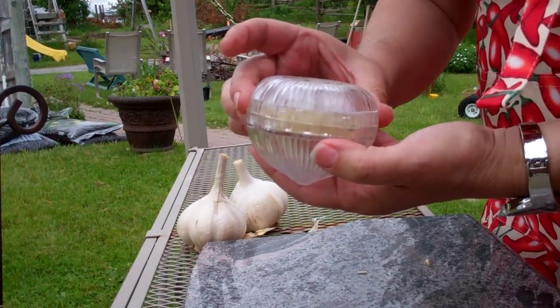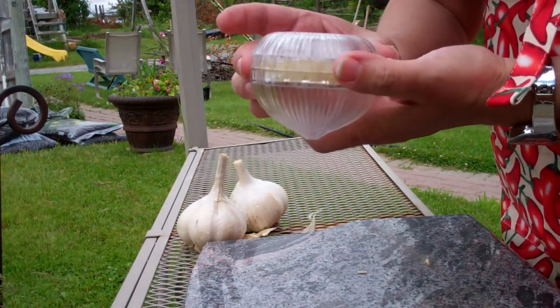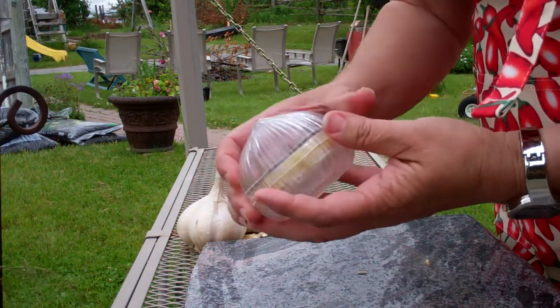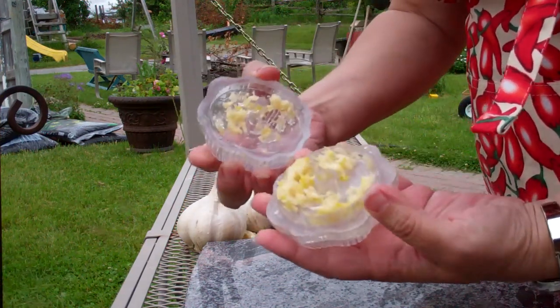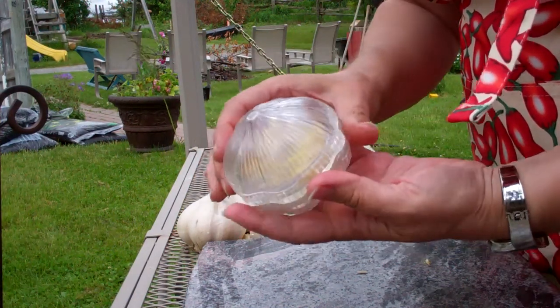So this is a worthwhile gadget. I think it's just called the garlic chop. It's not very expensive and it's worth it. Garlic gadget — worthwhile.